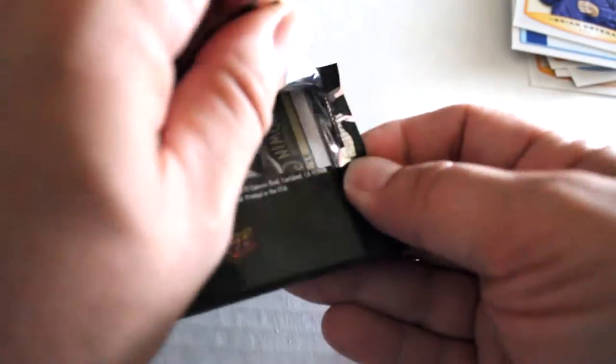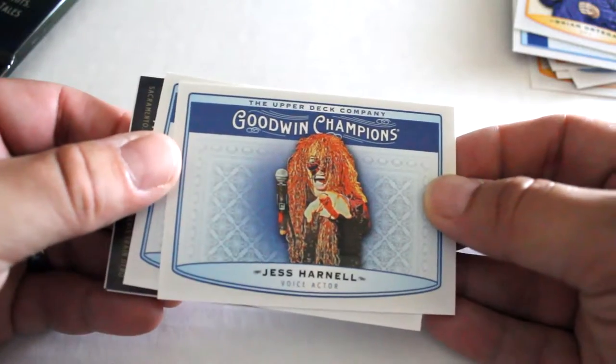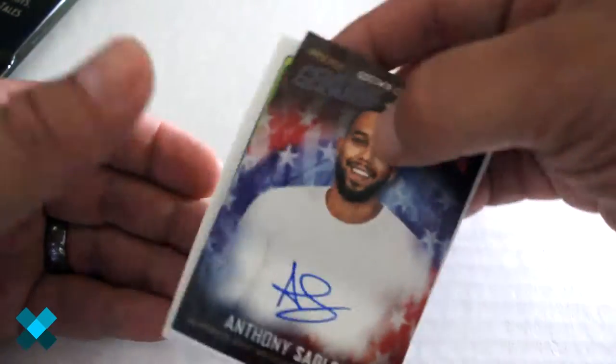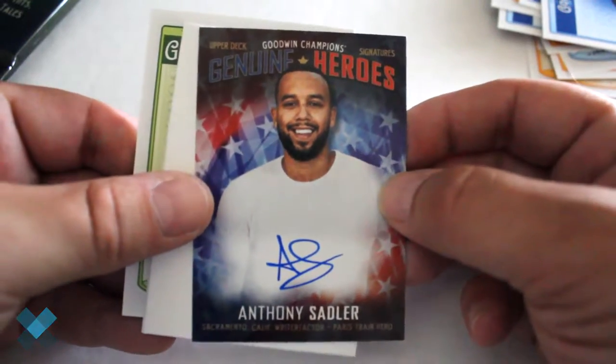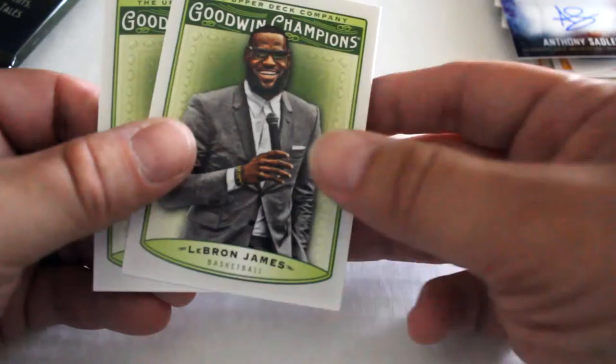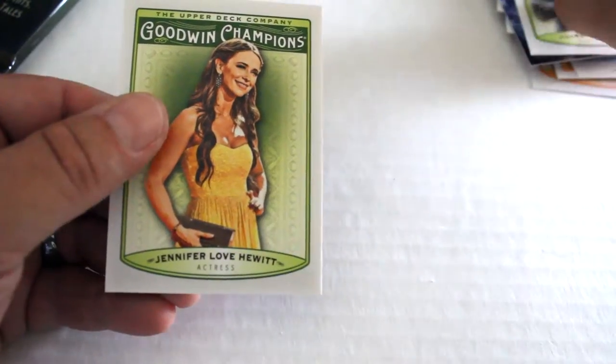Next up, third pack. We've got Jess Harnell, Aries Spears, Autograph, Anthony Sabler, Genuine Heroes. So far we've got an autograph and a relic, LeBron James, Jennifer Love Hewitt, and moving to our fourth pack.